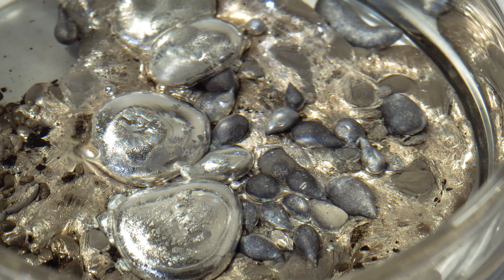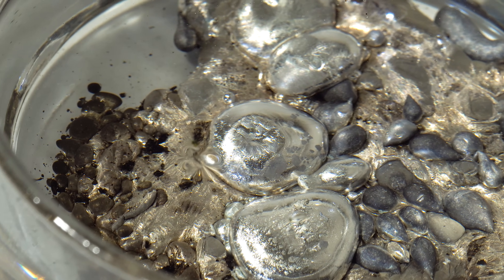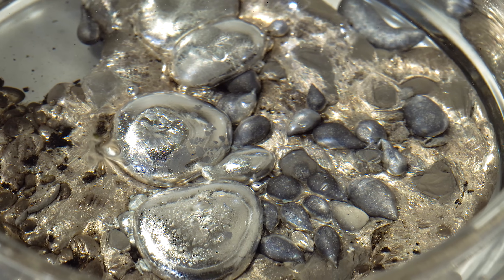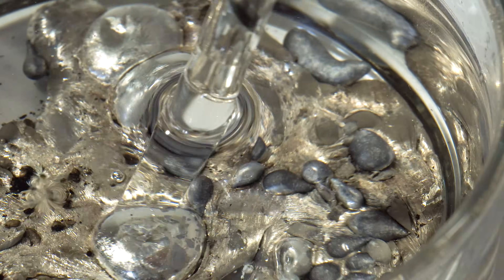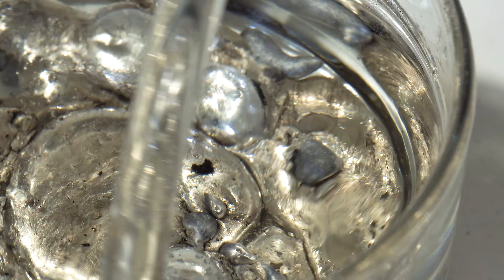Look at how the rubidium sits on top of the cesium – now I'll try to mix them with a glass rod. Despite both of these elements being solid metals at room temperature, gradually I managed to mix them so that they turn into a homogeneous mass.